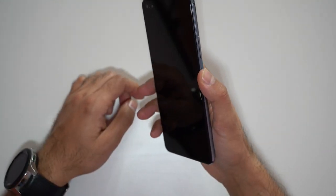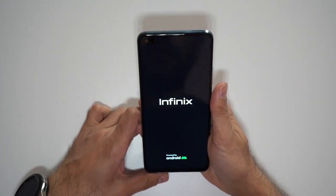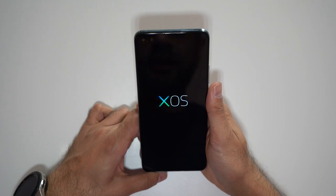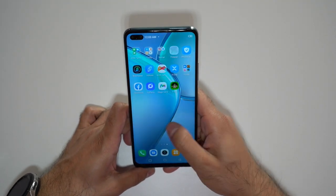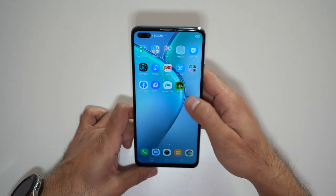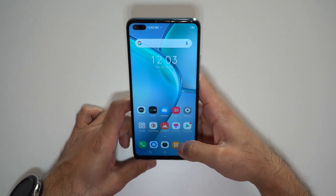Let's turn this on for the first time. There we go — Infinix. Pretty nice logo animation, then XOS layered on top of Android OS. Let's go ahead and set this up. And we are in. Pretty straightforward. There's a whole bunch of pre-installed apps — I can see a few games and some social networks. Let's go ahead and test out the full capabilities of this phone, but first let's run through some of the specs.